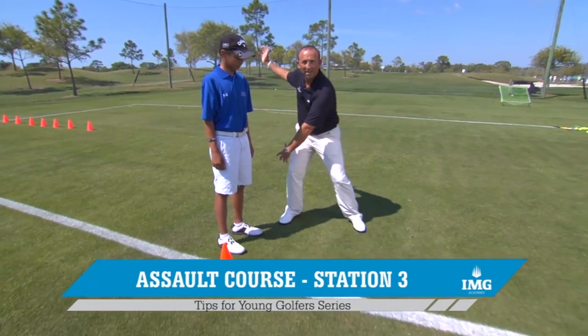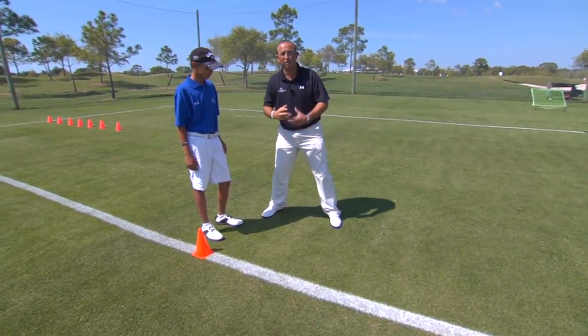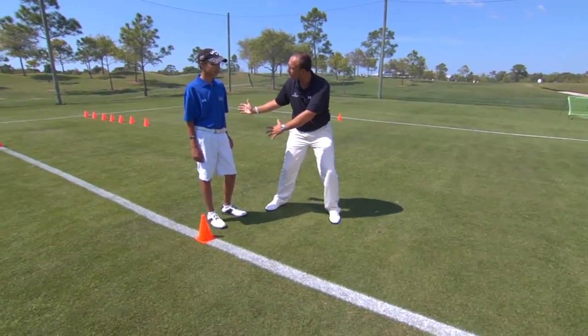Here we are at station three. This station is designed again for the footwork. In a golf swing, we push off the inside of the right foot when we've loaded up there in the top of the backswing, and drive into the left side to create that speed and the transition of the golf swing.